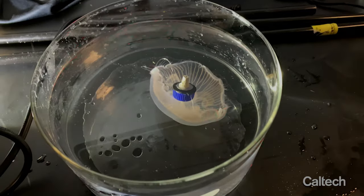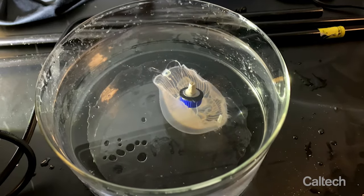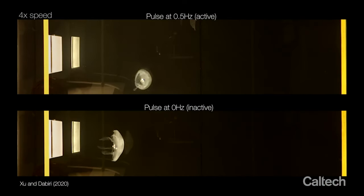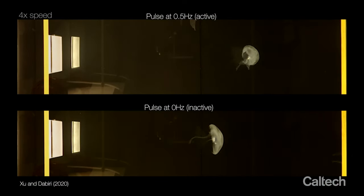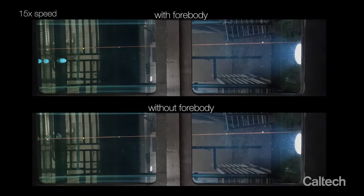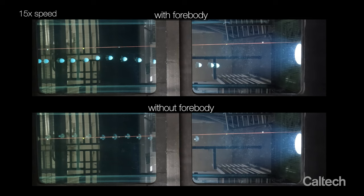Our early work found that external stimulation of their swimming could allow them to swim up to three times faster than they normally would. When we add this streamlined cap to the animals, we're able to achieve another 60% increase in their speed. Now because these jellyfish don't have a central nervous system or pain receptors, we can do this in a way that doesn't harm the animals, and they're able to continue with their lives after we remove the attachment.